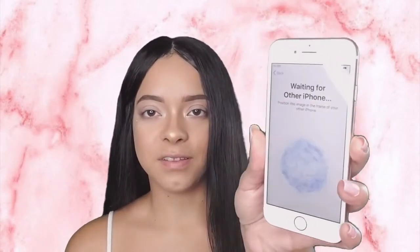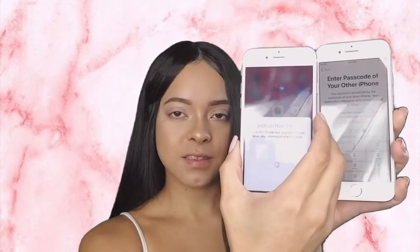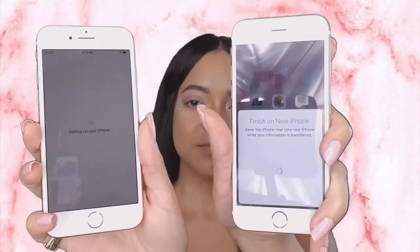Now we're going to start setting up the phone. They ask you to put in your language, and as soon as I grabbed my iPhone 6s it was asking me if there was a new phone I wanted to set up. I'm going to press continue — it says 'hold your new iPhone up to the camera.' You set up your phone just by connecting with this, and now it's syncing. Apple is up on the technology! It's asking me for my passcode for my other phone, and now it's setting up — so simple.